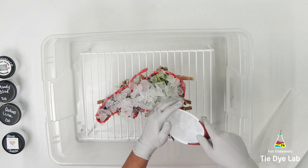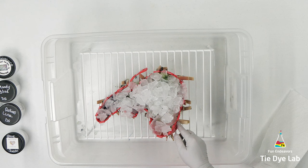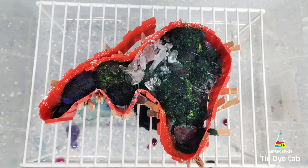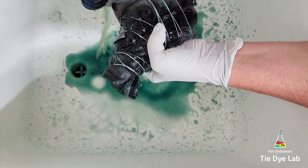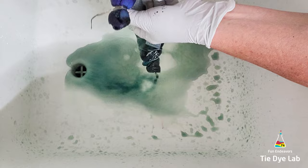After the second layer of ice melted, I wanted to place the shirt outside so that it could process in the heat. However, it is over 100 degrees here, so I don't want the shirt to dry out. I took the shirt out of the ice barrier and placed it inside of another plastic tub with a metal rack in the bottom, then placed the lid on the tub and put it outside in the heat. With the lid on, it doesn't allow the sun to touch the shirt, and the heat inside kind of steams the shirt without allowing it to dry out.